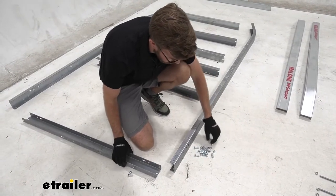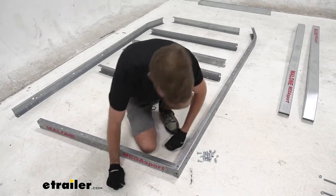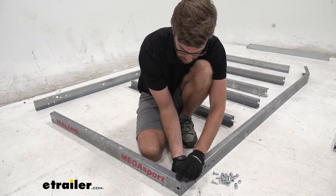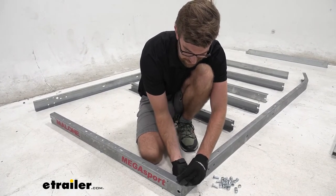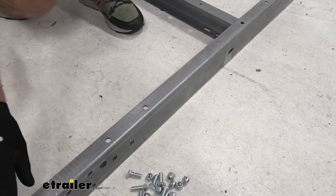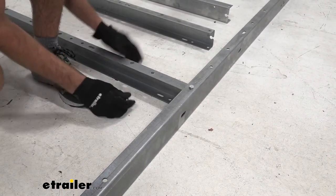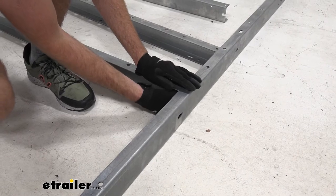I'll lay all my hardware out and drop bolts in from the top. I'm going to run the nut from underneath so it keeps the nut on the inside of our frame — it won't be exposed and the end of that bolt won't be there to snag things. Once you get this one loosely installed, skip the next two and make your way to the next one, keeping working all the way around, following the directions for placement.